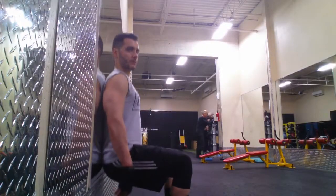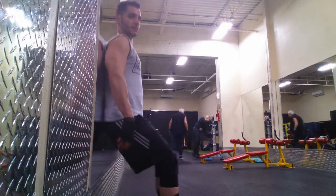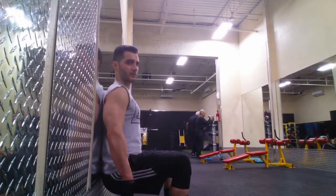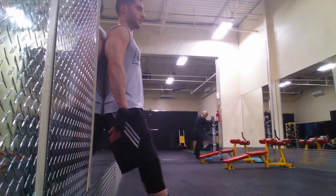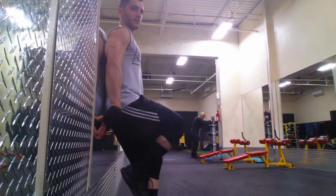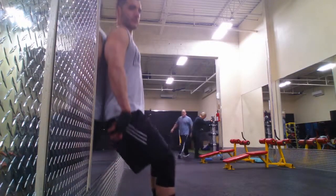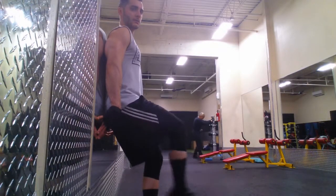So first, it's important to understand the difference between an open chain and closed chain movement, and also an isometric contraction. What I'm showing here is closed chain knee extension — my feet are planted on the ground, but you can see that my knee is going through extension as it straightens out. An open chain knee extension would be when I come down here and kick out my leg straight. The knee is still bending and straightening, but now my foot is off the ground. In the closed chain exercise, the limb is moving and kind of moving my body, as opposed to an open chain movement where the limb is free to move.